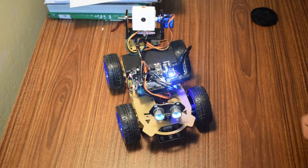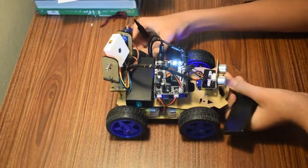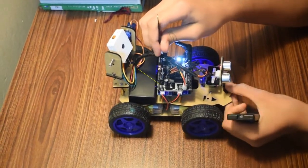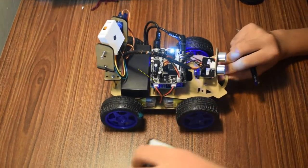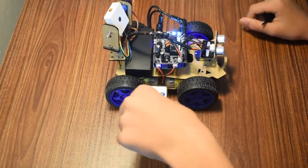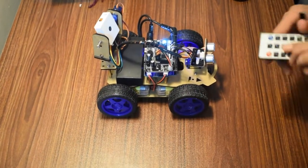I'll be showing you what happens with this remote. The receiver for the remote is right here beside the capacitor, and the transmitter of the remote is here. So if my transmitter and receiver are right in line, they work. But if I try to work from a different angle, it won't work from here or here.